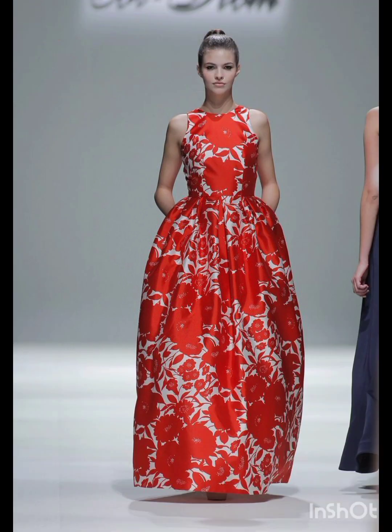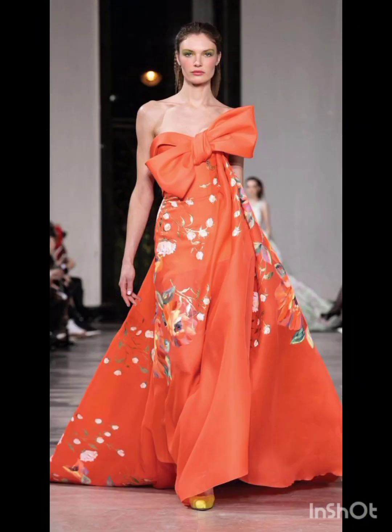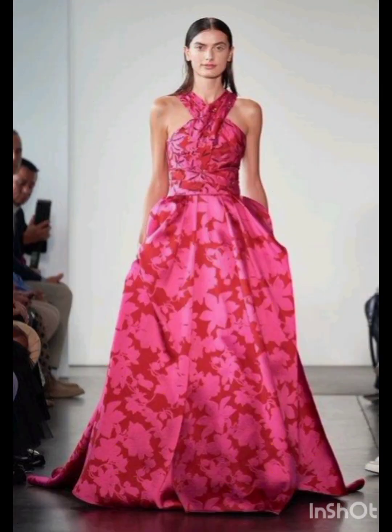For accessories, pair the dress with classic accessories like a chic clutch, elegant heels, and delicate jewelry. A pair of understated ankle boots could add a western touch without overpowering the outfit. Remember to consider the overall wedding theme and the preferences of the mother of the bride while selecting the dress.